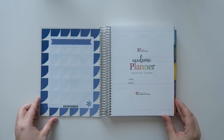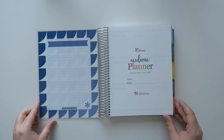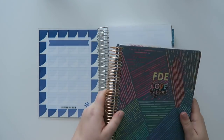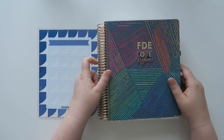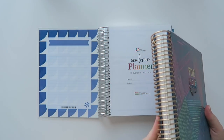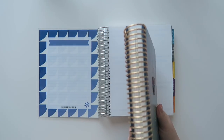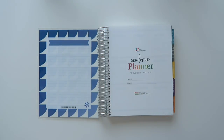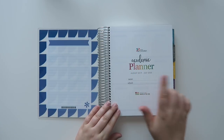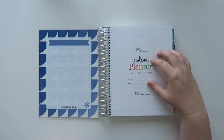So anyway let's flip it open and take a little peek. This is also a 7x9 planner. Here's my planner I'm currently using — same size, same coil size exactly. This one's seen better days because it's really full. But anyway, so this is the academic planner. I got August through July — I could not remember which one I ordered.